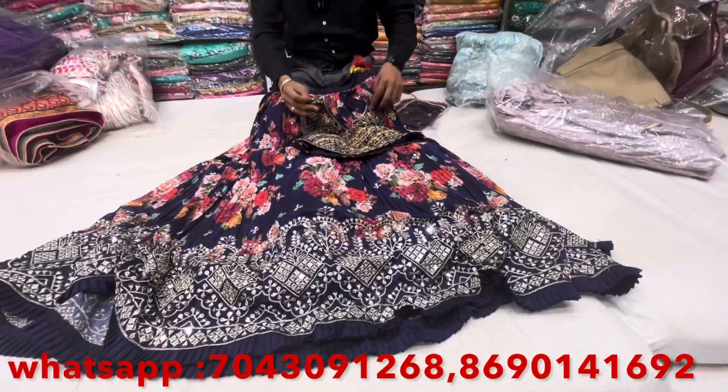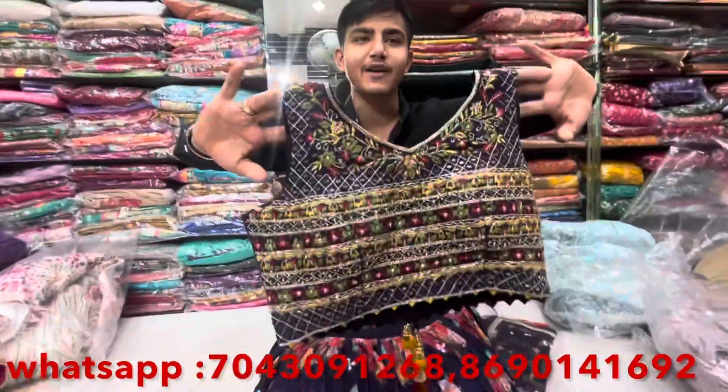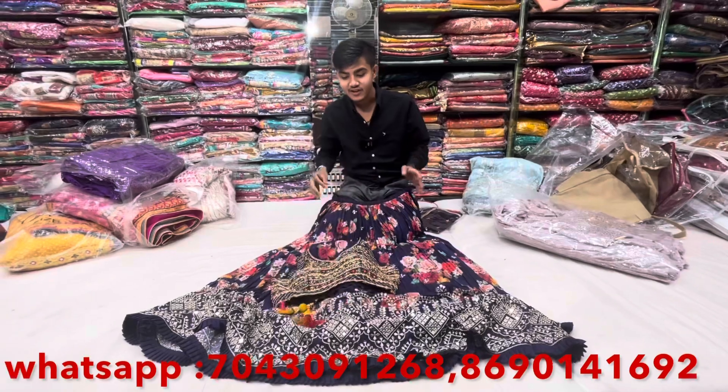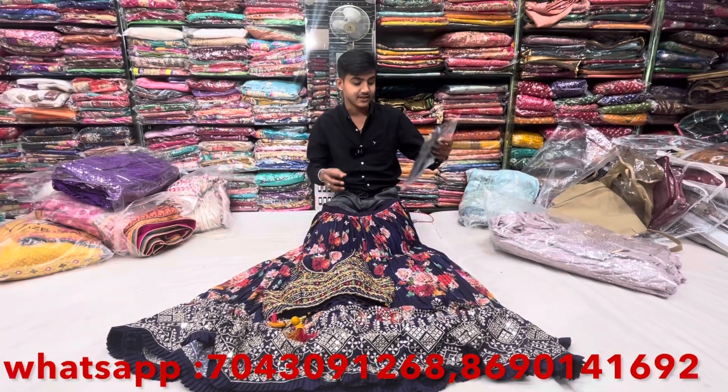Now let's talk about the blouse. The blouse is all over pure silk, total area resum with handwork. This blouse is made as a crop top. The two designs are also good, and the other one is simple but sober. The designer fabric is real soft, very nice color.